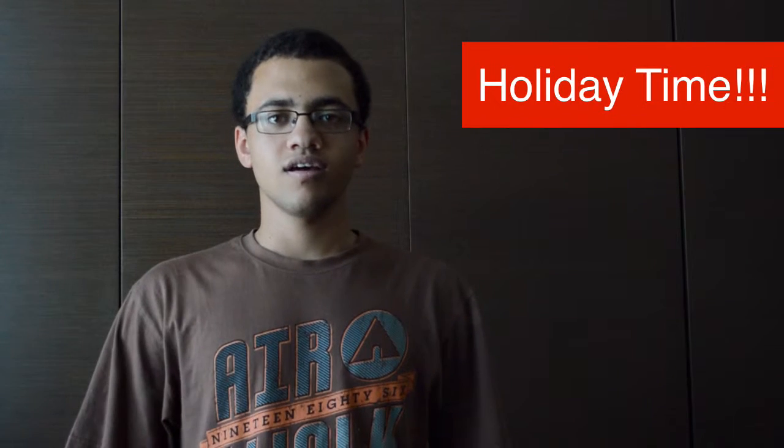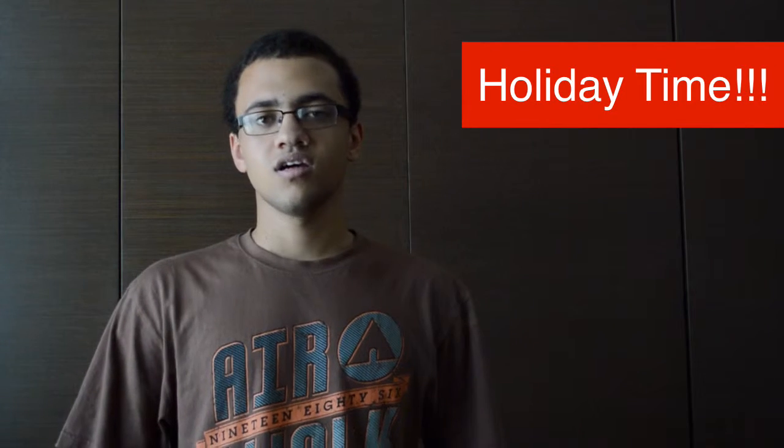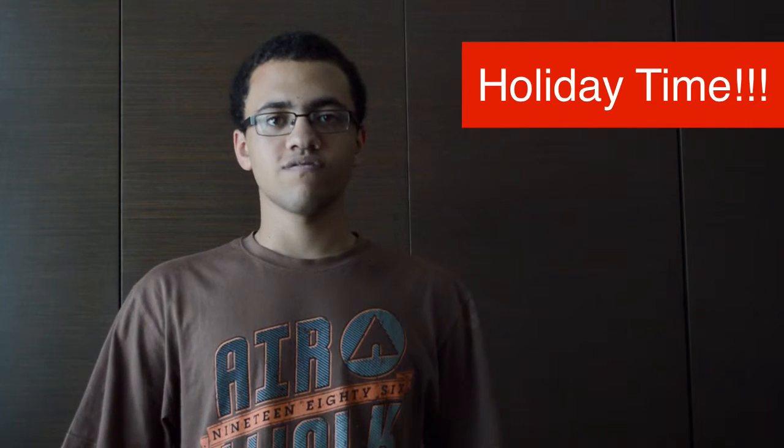So first of all, it's finally the holiday. I've been waiting for this day for a long time and it's finally here. Now I've got a whole load of free time and I'm going to be able to do a whole load of stuff.